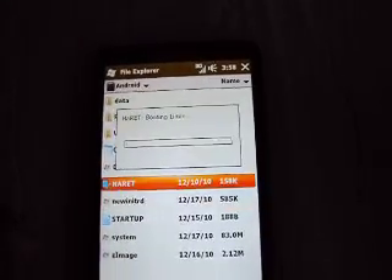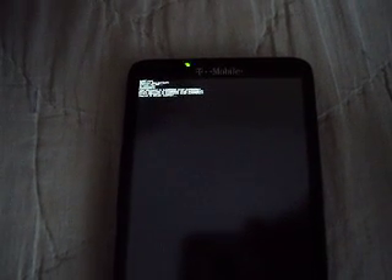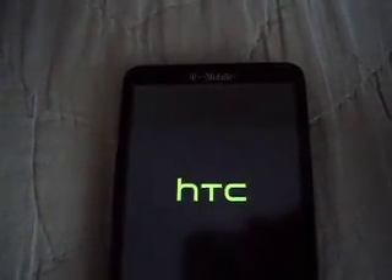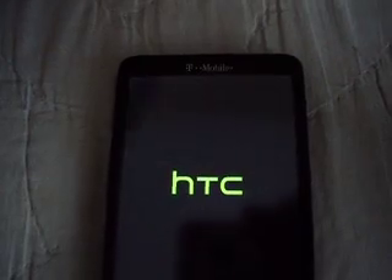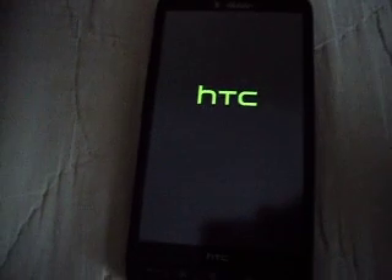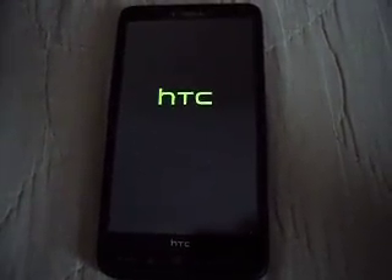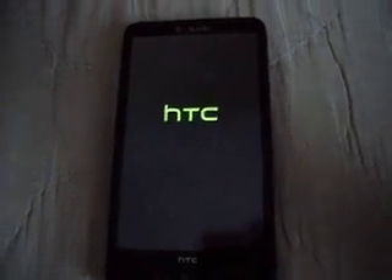Then you go on over to Harriet. And it's automatically going to say 'Booting Linux.' Remember — you press CLR first, then Harriet, and it's supposed to boot up. It really doesn't take that long. It's not as long as the regular Windows 6.5 boot.